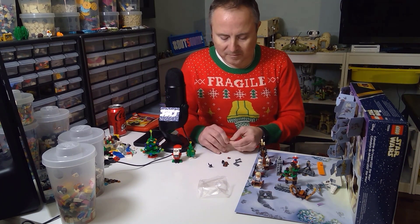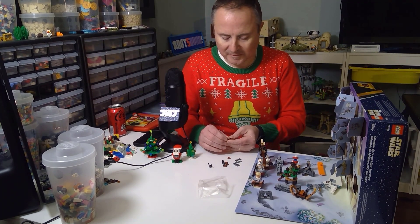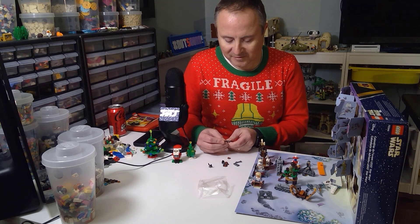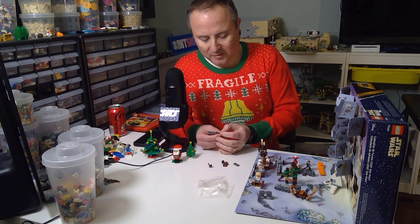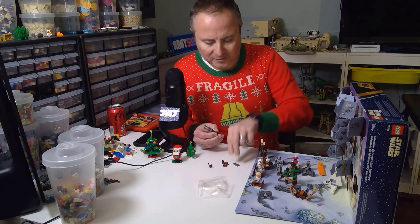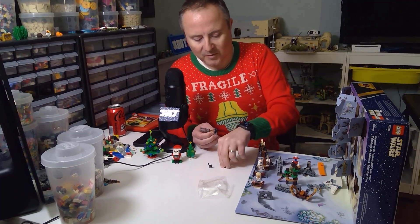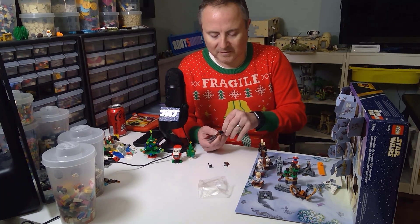I should always look at the directions! These are interesting — they aren't the shorter lightsaber hilts; these are the longer version. You could use this for the Darth Maul lightsaber hilt, which is kind of cool. Then one of these goes like that, and then this black piece goes right back here so we can put the tiling pieces on — great tiling pieces to get.